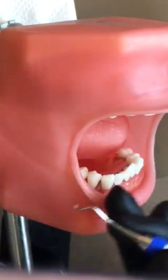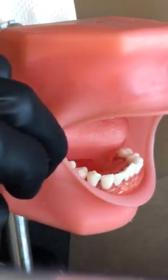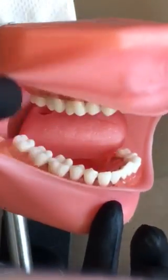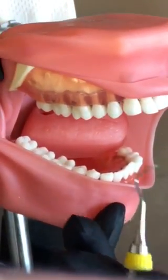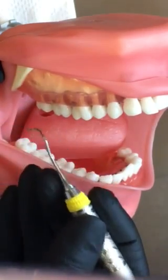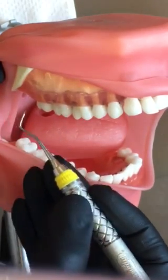On the maxillary, it works the same way. You're going to have your patient close about halfway and retract with the mirror. For the video, I'm going to go ahead and pull the tissue back so you can see. You can establish an extra-oral fulcrum, leaning against the chin or the side of the cheek.